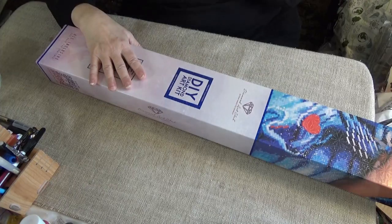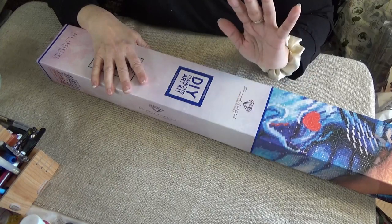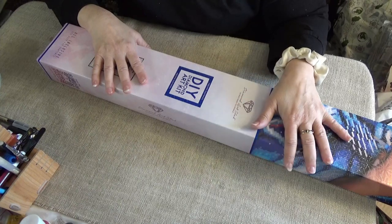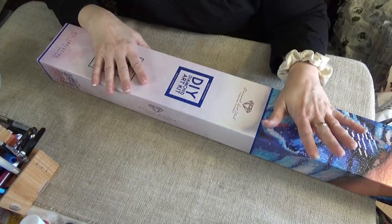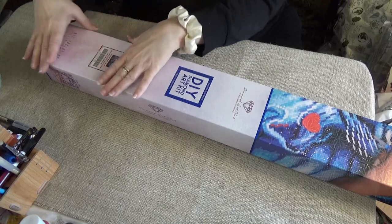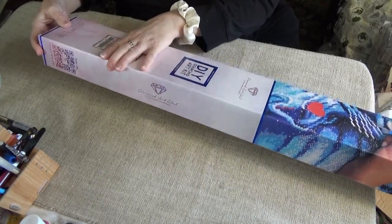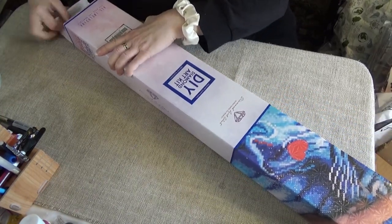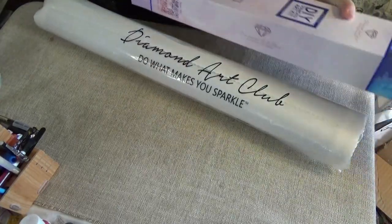This is one of the last ones that came in — the last of the Christmas kits. It is beautiful. It's another one of those master landscape artists, along with Chuck Pinson and Dominic Davidson. This one is an Abraham Hunter, and I can't wait to show it to you. It's a big one — a square, 98 by 65. It's one of the bigger ones that they carry. The last of the Christmas kits that I purchased from Diamond Art Club.